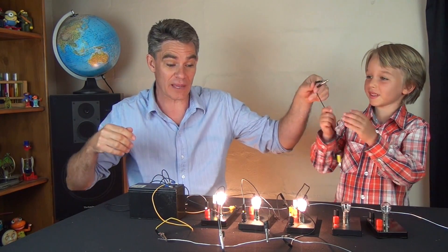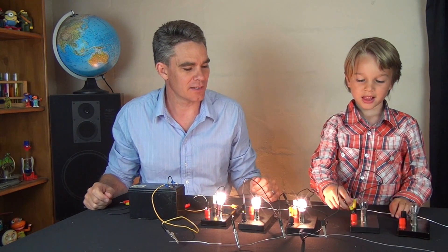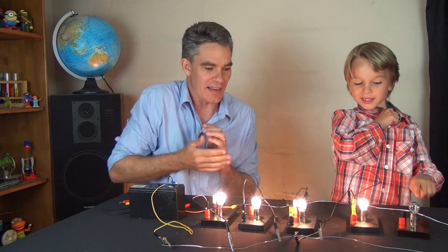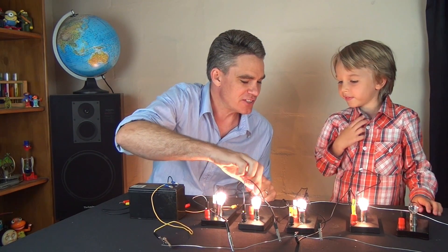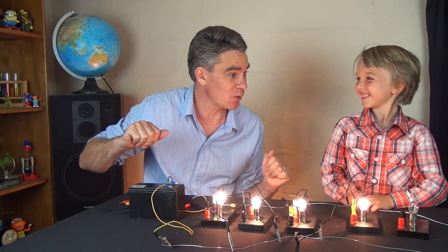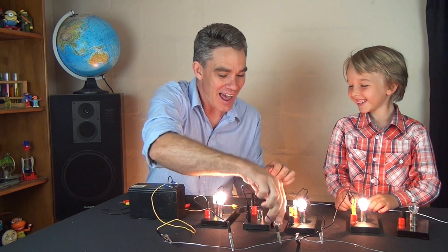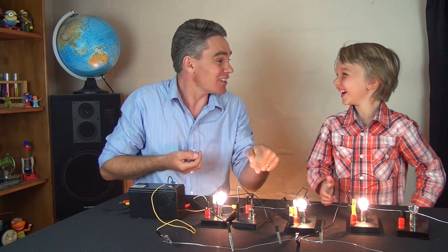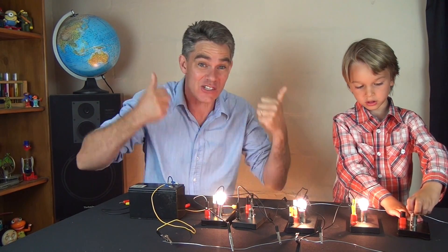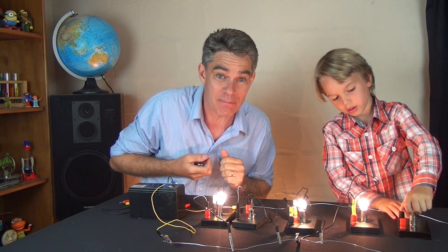Let's do one more globe in parallel. How many globes do we have in parallel now? One, two, three, four. Now, do you remember what happens in a series circuit when you take out a globe? They all turn off. But if I undo one globe in this parallel circuit, will they all turn off? No — just the globe that we took out. All the other globes stay exactly the same. That's why parallel circuits are so good, and that's why almost everything in your house is connected in parallel.